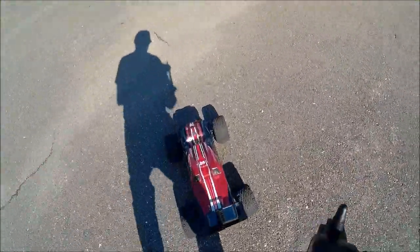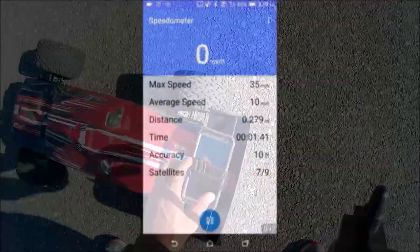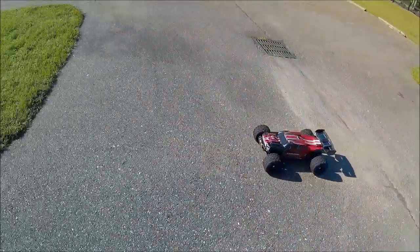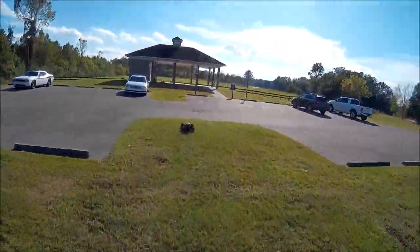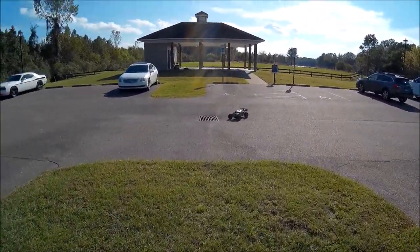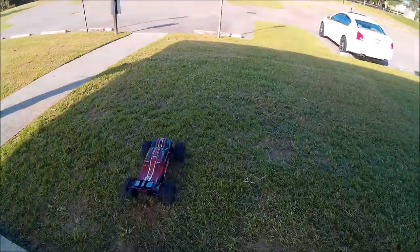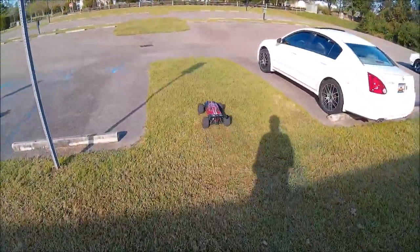My guesstimate is in the mid-30s, probably under 40 miles per hour. Let's go change those batteries out and give it a shot with the higher discharge rated batteries. All right guys, this is with the new batteries that I just got — these are 80C.